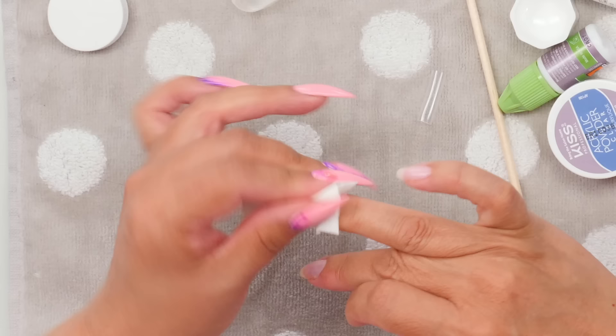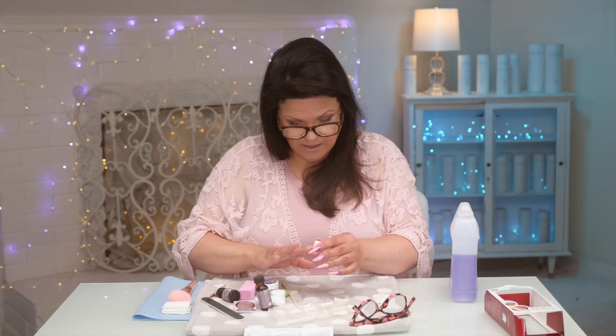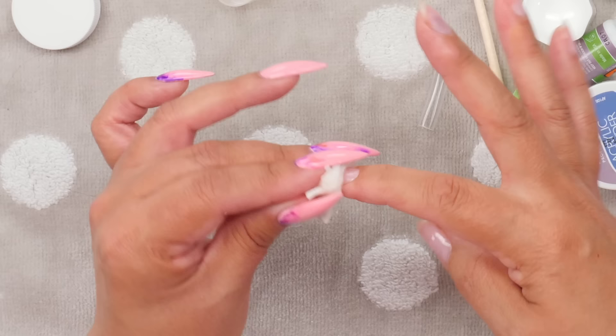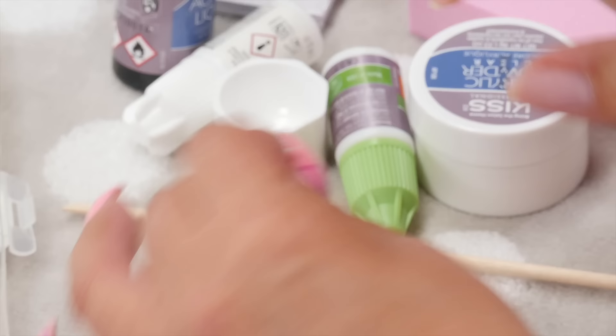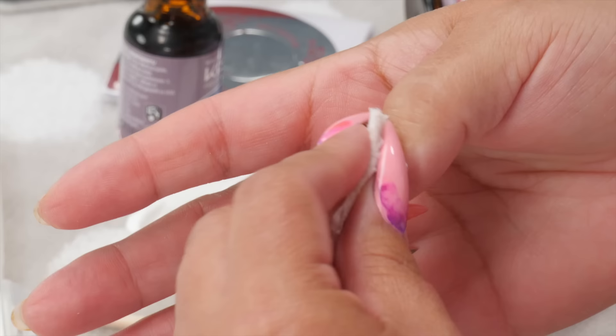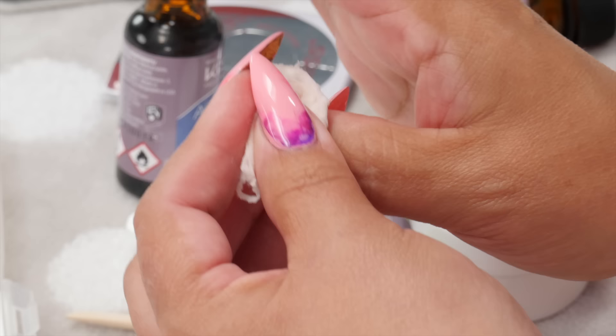I'm just going to quickly remove all the nail polish. It's just nail polish — usually I wear gel polish, but this happens to be nail polish. When you get the kit, that's what you want to do: prep your nails for the acrylic you're about to put on. The advantage of wearing gel on my other hand is that the nail polish remover won't take that off. You want to make sure you get all of it off because it will make a difference in your adhesion.